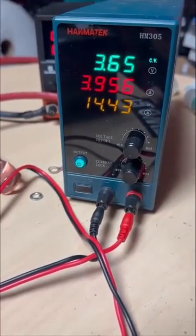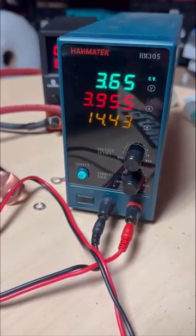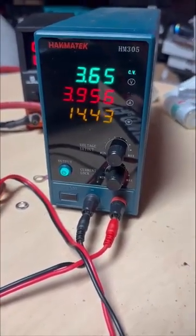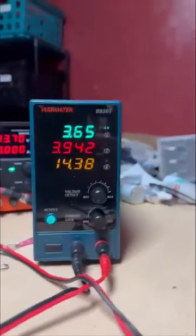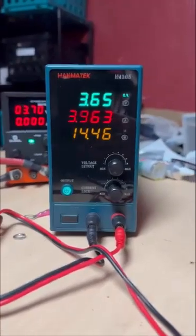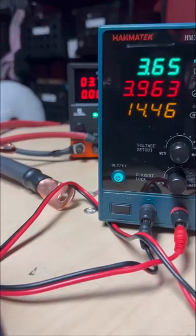So what you're likely doing wrong here — this is a pretty common phase — you're charging them and getting to this point where it switches over into constant voltage mode. Notice we are in constant voltage mode now. Here's what you're doing wrong: the problem is these wires.